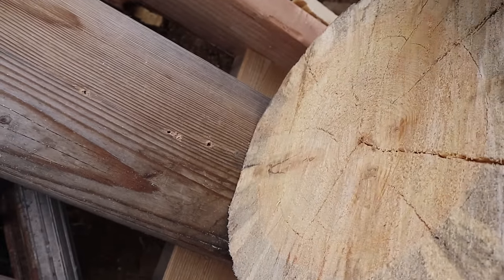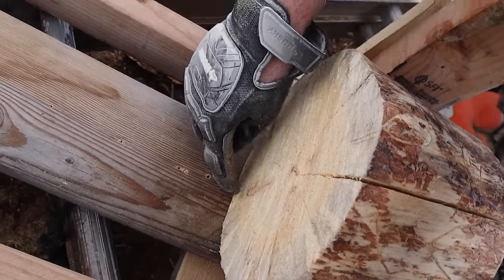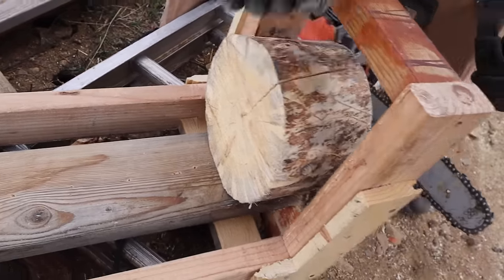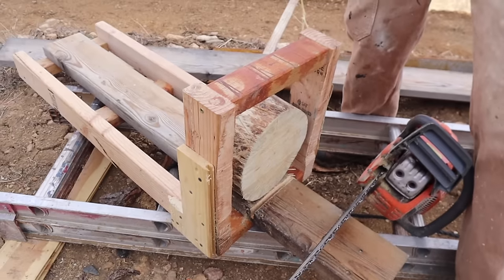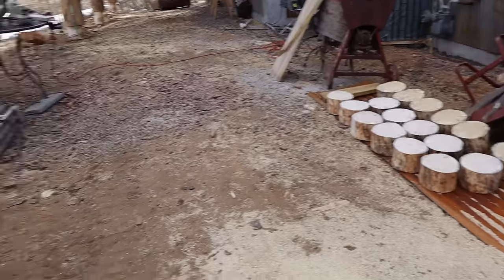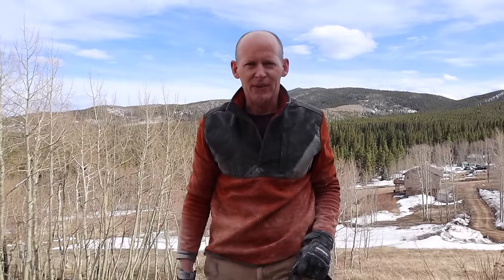So it's square in two planes. I kept that there, and I had an L-bracket on here that I would screw in to hold it, and then the strap to hold the front. Worked out pretty good. You've got to make it work without spending $500 on a bandsaw.